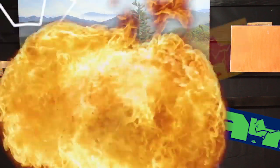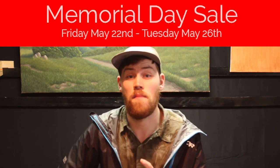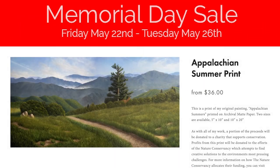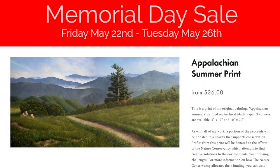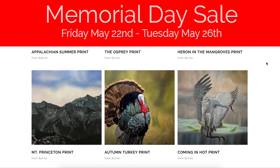Before you go away, I've got some big news. This weekend, starting Friday May 22nd going through next Tuesday the 26th, I'm running a Memorial Day sale on my website. By entering the code MEMORIAL15 at checkout, you can get 15% off prints and plein air paintings. Prints of this landscape, the Appalachian Summer, are available on the site as well as loads of others, so don't forget to check that out.